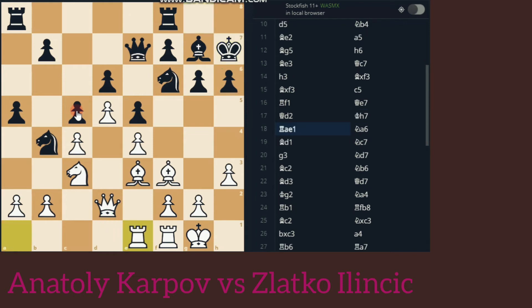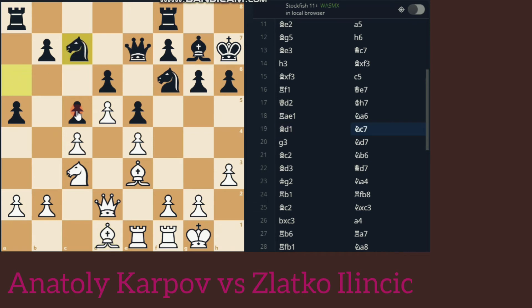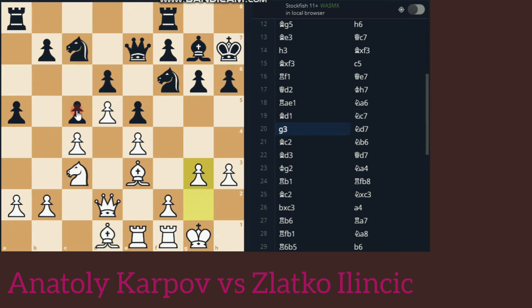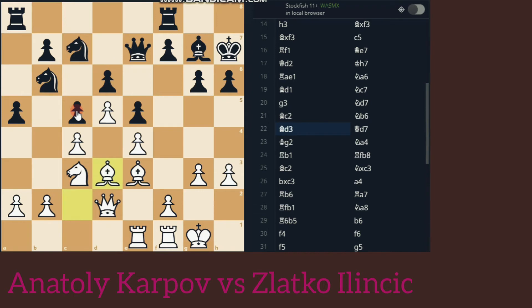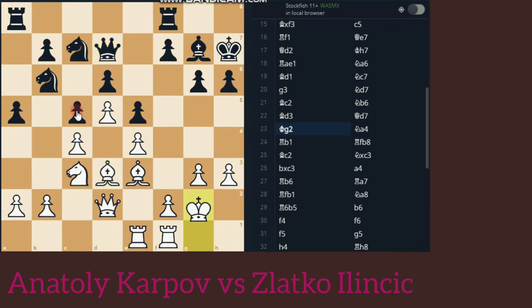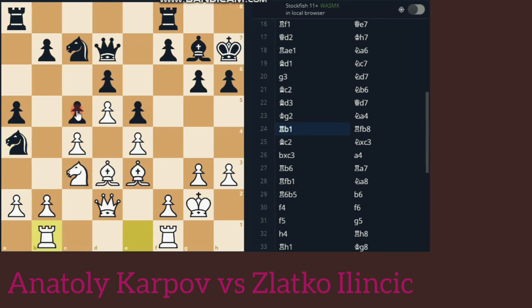Rook Rae1, Knight to A6, Bishop D1, Knight C7, G3, Knight D7, Bishop C2, Knight B6, Bishop D3, Queen D7, King G2, Knight A4, Rook D1.